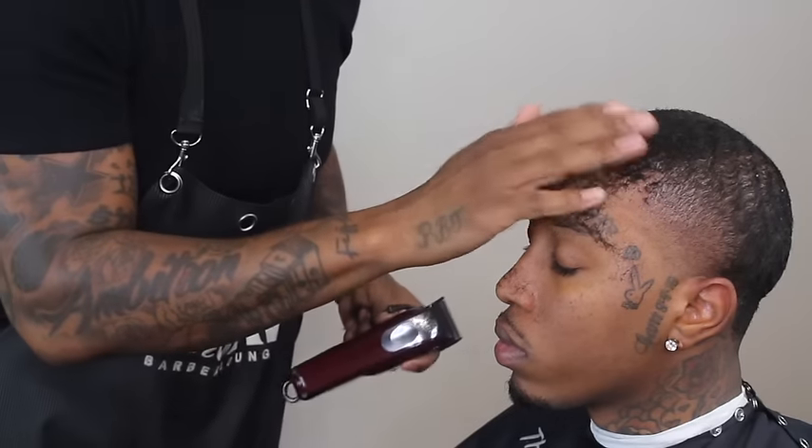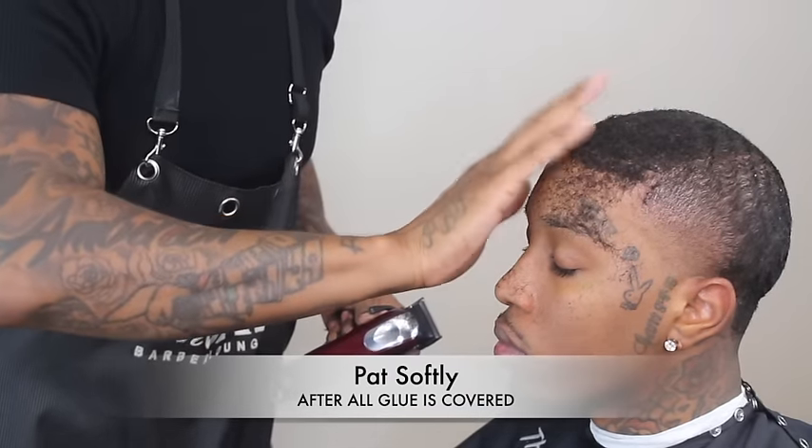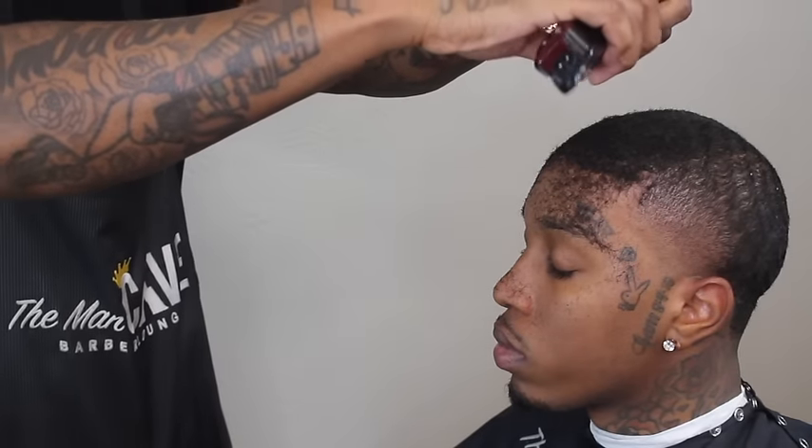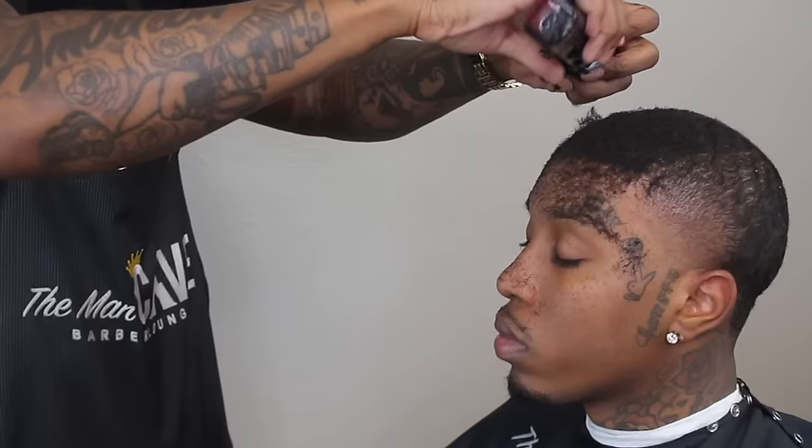Welcome back. Once I start seeing the amount of hair I'm looking for, I'm going to softly pat it so that the glue locks in that amount of hair to perform this hairline repair.